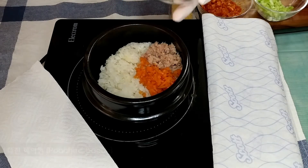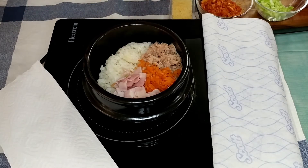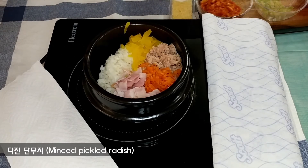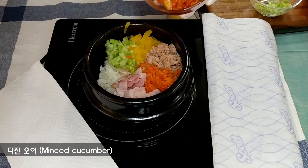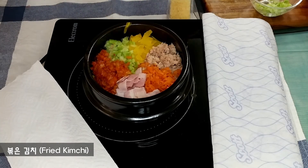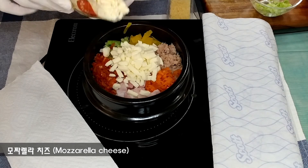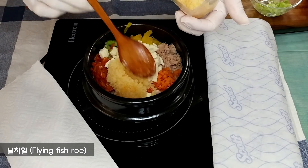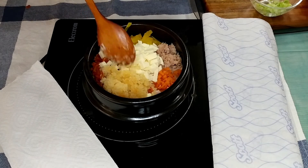I'm going to put a lot of water in the middle. I'm going to cook for about 30 minutes.